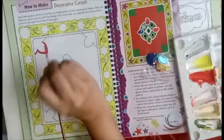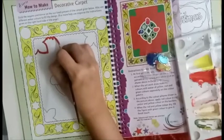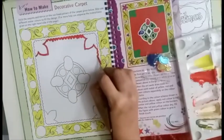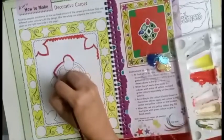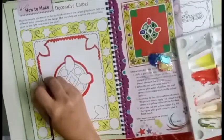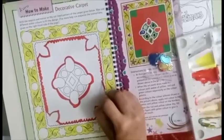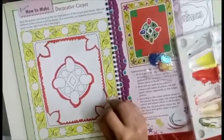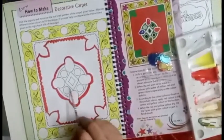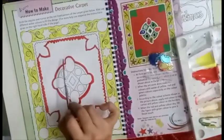Hold your brush like this so that you get a grip on it and you can do the detailing slowly. Now I am done with my red border. Carefully, in one direction, use a bigger size brush and complete this coloring.